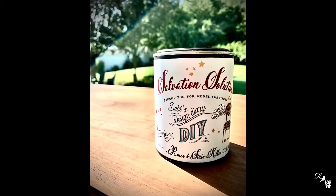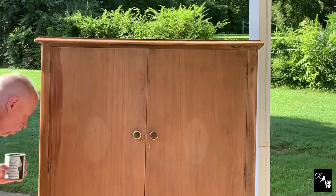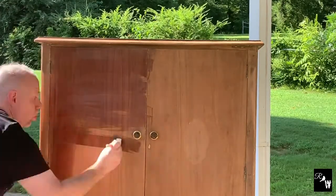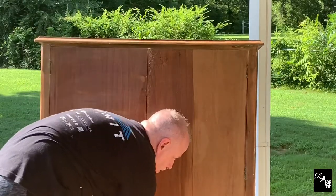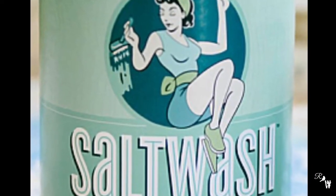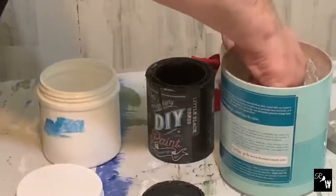Now we're going to move on to adding Salvation Solution to help minimize any potential bleed through. Now to add some salt wash to give some character and some texture. When combining salt wash with paint, you add one part salt wash to one part paint.